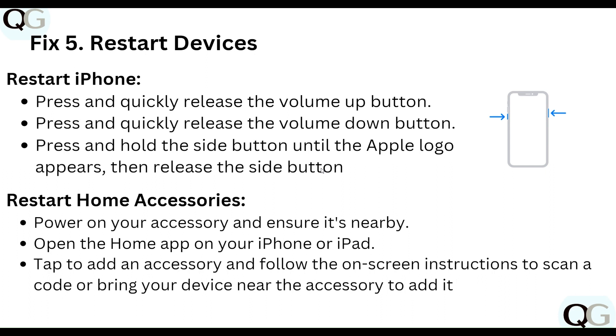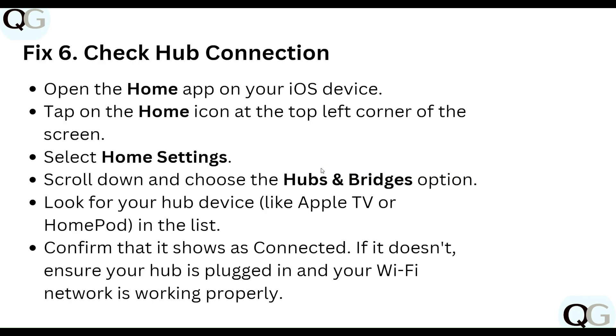To restart a Home accessory, power it on and ensure it is nearby. Open the Home app on your iPhone or iPad, tap to add the accessory, and follow the on-screen instructions to scan the code. Bring your device near the accessory to pair it, and when successful, tap Done.